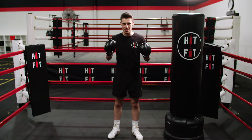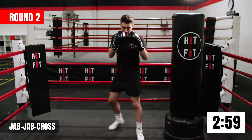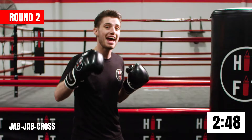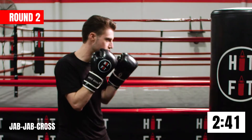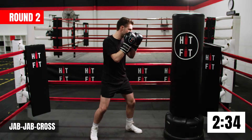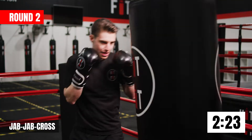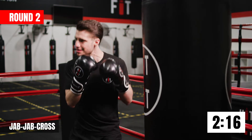All right guys, let's get started for round two. We're going to start with a jab jab cross combination — starting with that double jab. The most important thing here is that we keep a rhythm: one after the other, no matter how fast or how slow. Jab jab cross — that's two straight punches with your front hand followed by one straight punch with your back hand. Good breathing, bending them legs, keeping our chin down for protection and hands up.